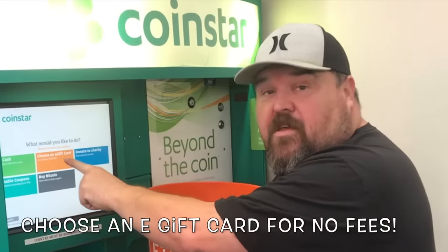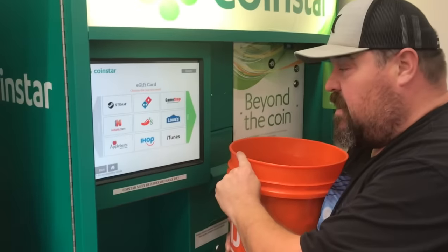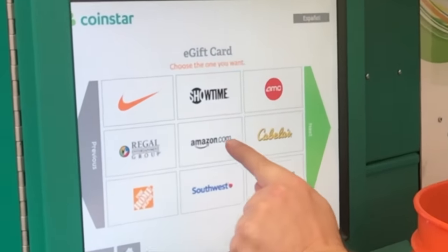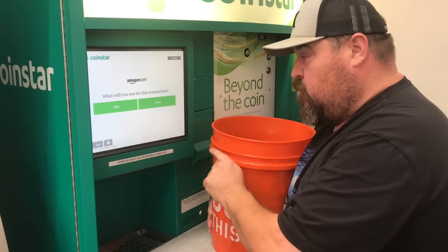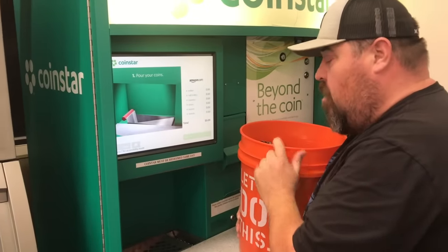Let's go ahead and do this. We're gonna choose a gift card so there's no fee. I think I'm gonna go with Amazon.com because I like to buy stuff on Amazon. Continue - alright, here we go!